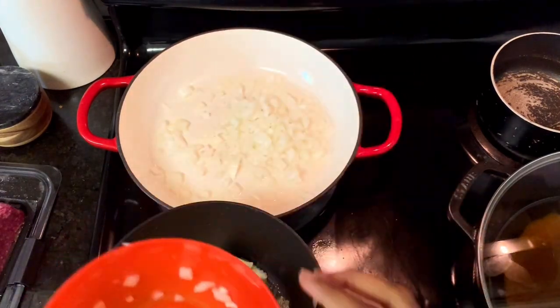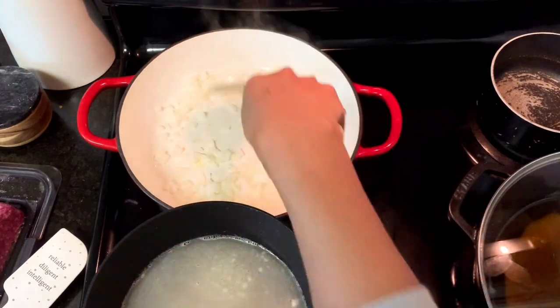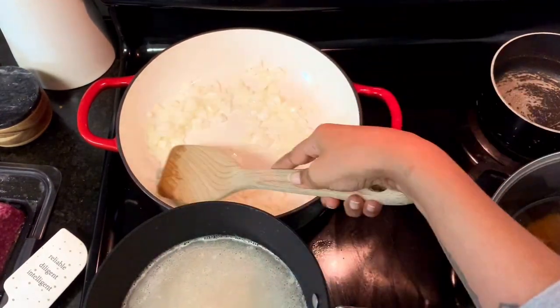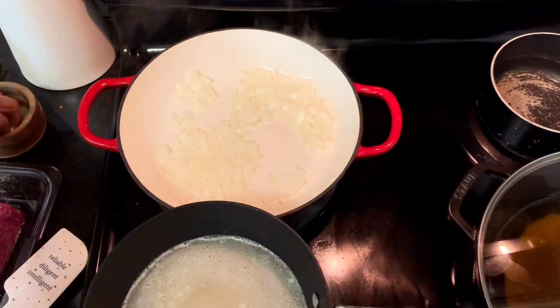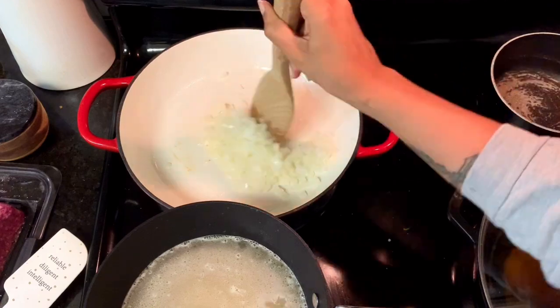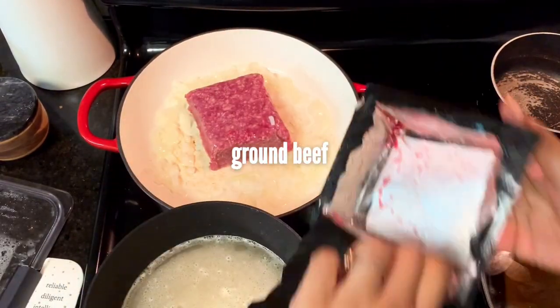Also want to start on our rice in another pan — it's butter, water, rice, and salt. Put it over high heat until it comes to a boil, reduce it to low, cover it, and let it simmer until the water is absorbed. Work on the onions at the same time — you just want to cook them until they're translucent, then add your ground beef.